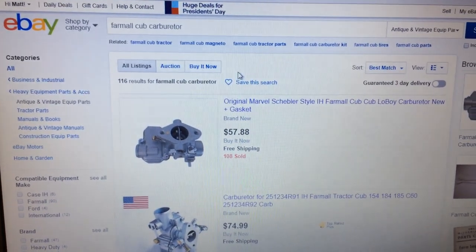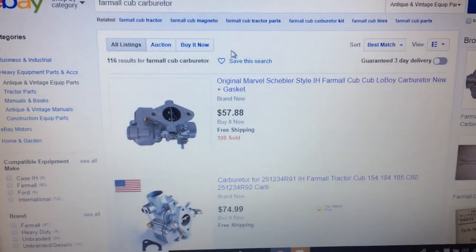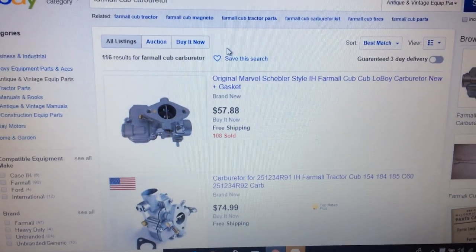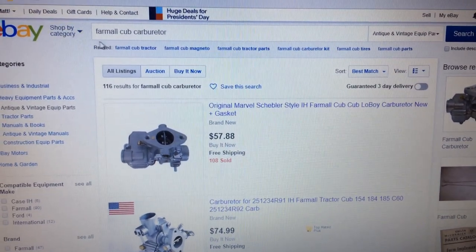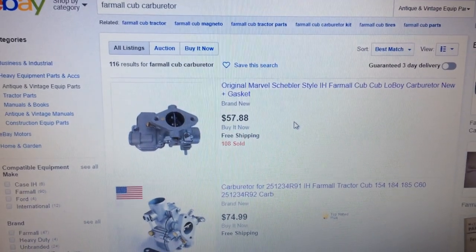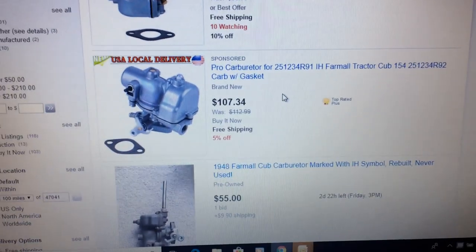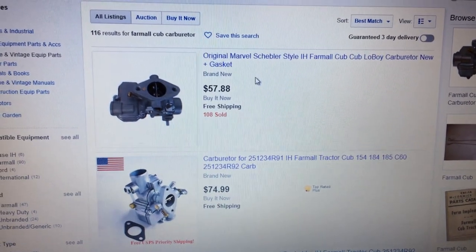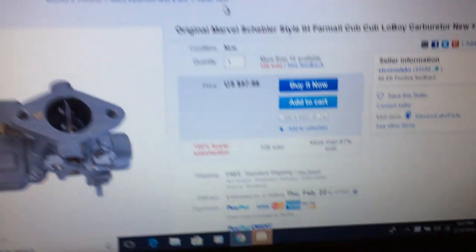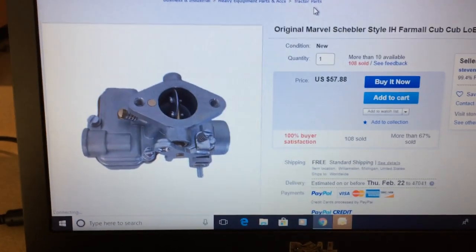You can search around and not even need a username and password until you decide to buy. It's free to get a username and password on eBay, you can use your credit card — they don't charge you anymore for that — or PayPal. eBay's been around for a long time and fairly reputable. I typed in Farmall Cub Carburetor and 116 results came up. They run the gamut from 58 bucks with free shipping, up to one for $108 with free shipping.